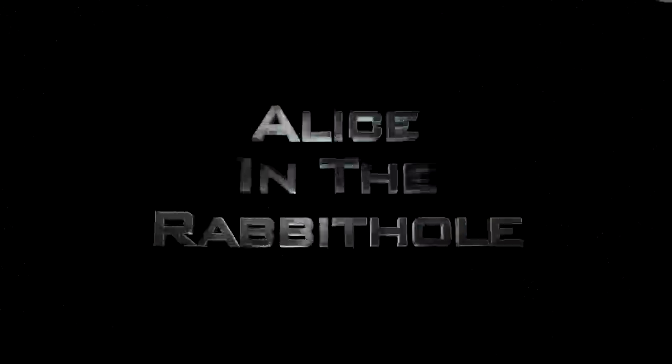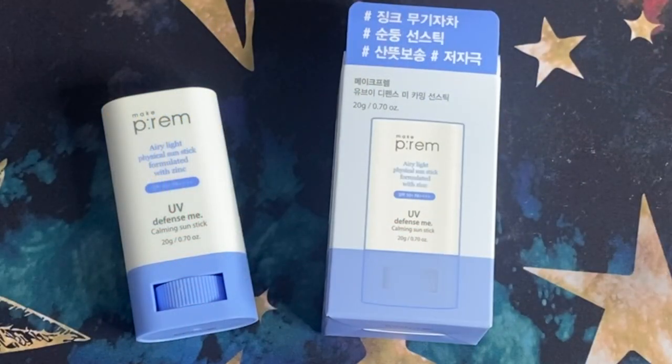Hello my friends and welcome back to the rabbit hole. Today's video is another sunscreen review. We are reviewing the MakePrim Airy Light Physical Sunstick formulated with Zinc Oxide SPF 50 PA++++, also called the UV Defense Me Calming Sunstick — a very long name. Let's see if it's a good sunscreen. This video is a continuation of my 6 Days of Sunscreen series, playlist linked right there.